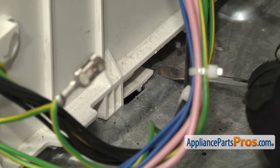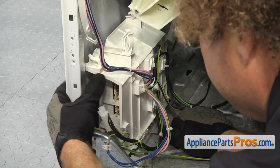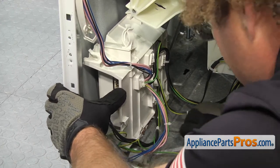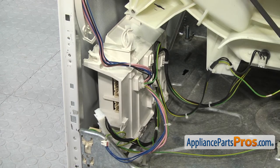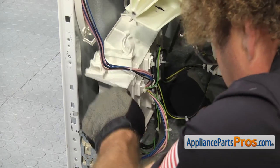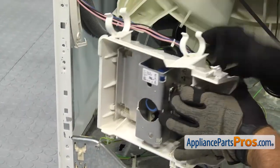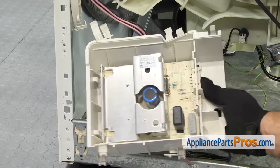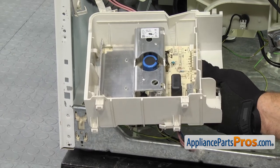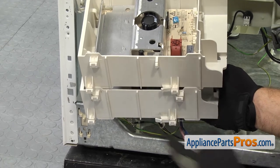To release the electronic control board, all you have to do is use a flat head screwdriver to lift up on the locking tab. Once you have the locking tab lifted up, push the electronic control board towards the front of the washer. Once you have it slid forward, lift it up and pull it out of the washer. Now that we have the electronic control board out, we have to take a look at the feet. We're going to bring in the new electronic control board — they've redesigned it so the feet are a little bit different, so this housing won't work for the old one.